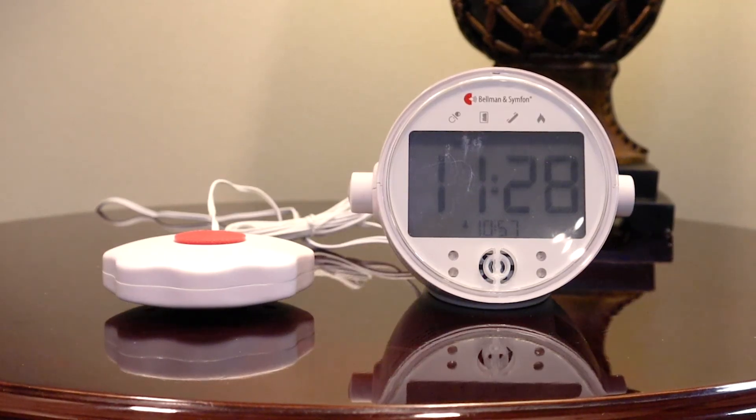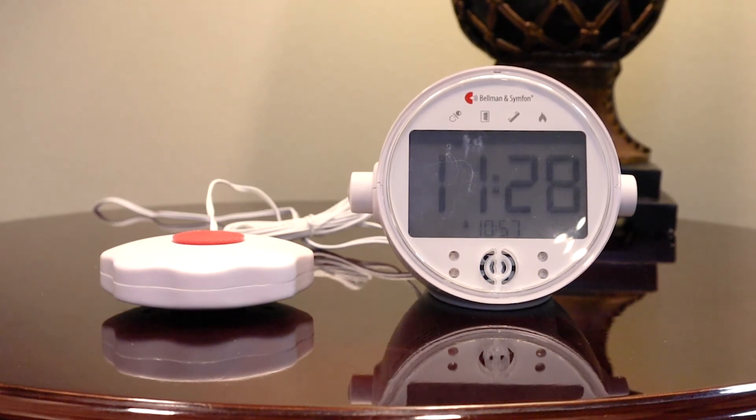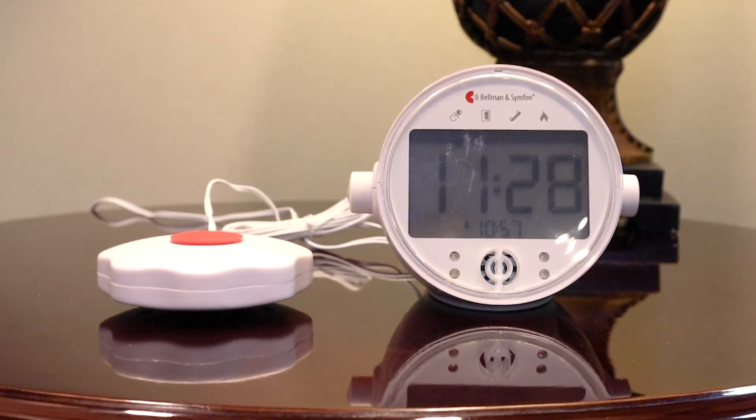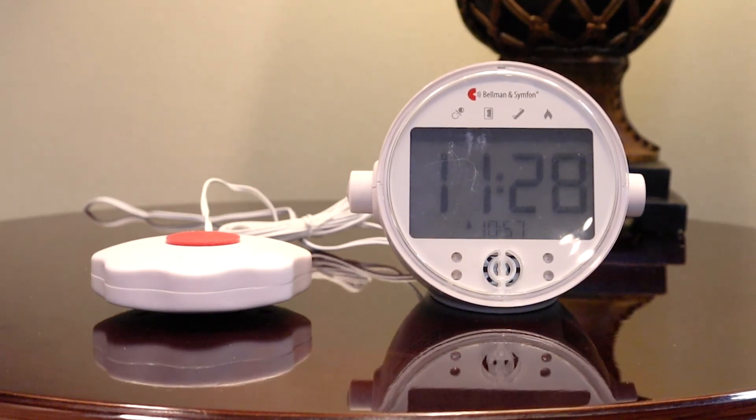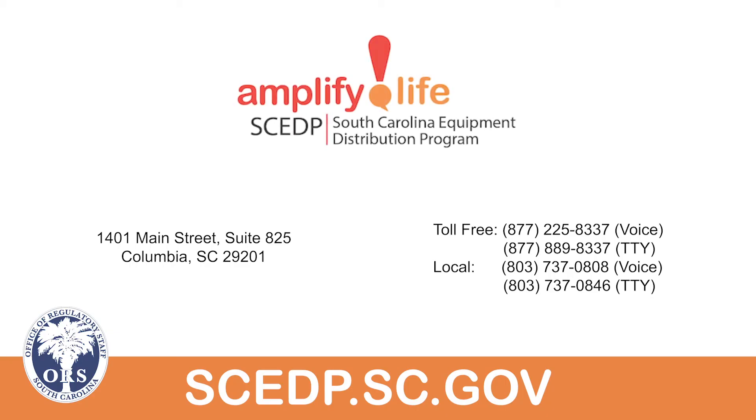This concludes showing how to use the main features of your alarm clock. For information on the available accessories that work with your alarm clock, view the Using Accessories with the Alarm Clock video.